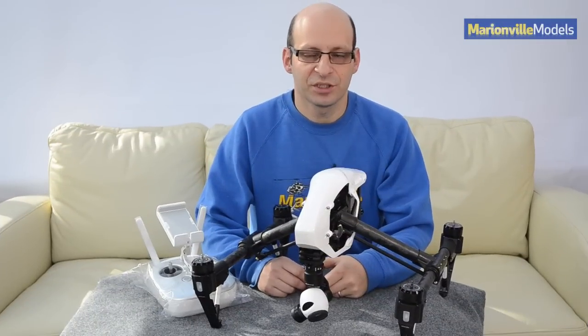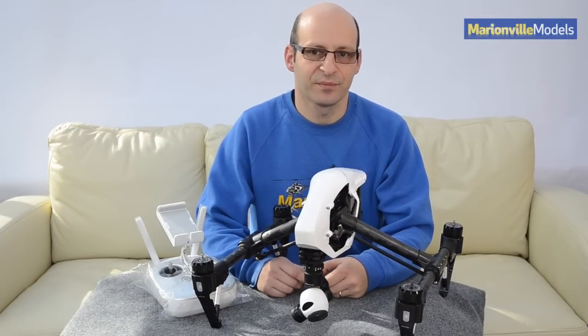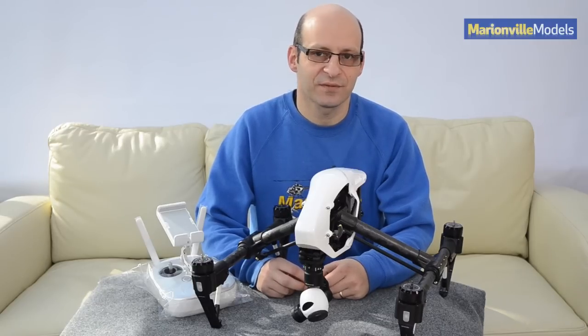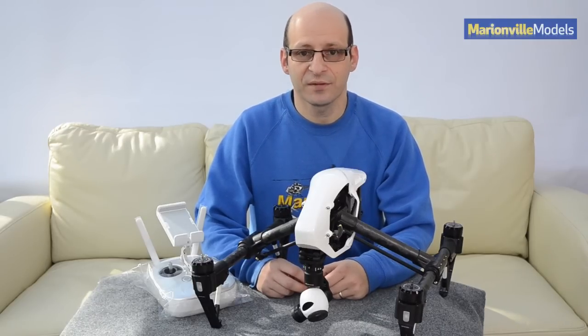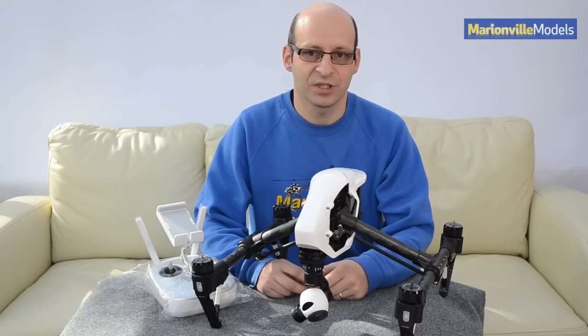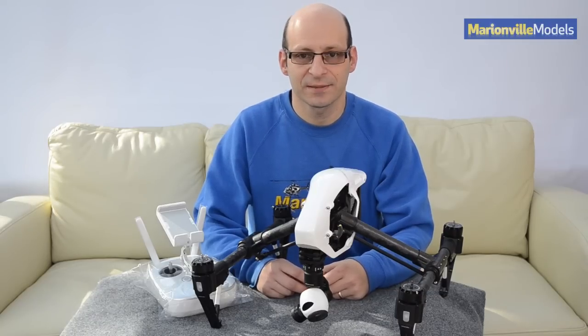I hope you found that video helpful in showing you how to update your firmware on your DJI Inspire. I'm Rick from Marinville Models, DJI dealer from the UK and RC specialist for over 40 years. Check out my other videos — I've got a few on the Inspire and various other multi-rotors. You can subscribe to my Facebook page at Marinville Models and also subscribe to our YouTube channel, which will keep you abreast of any updates and helpful how-to videos on DJI products.